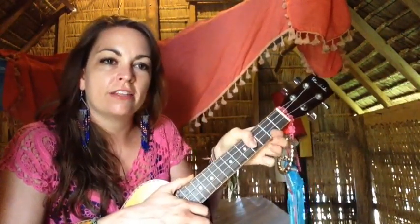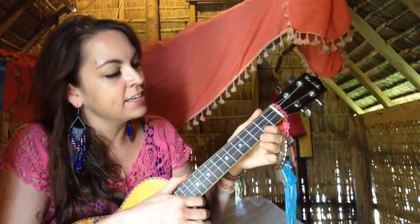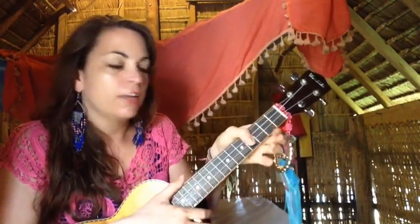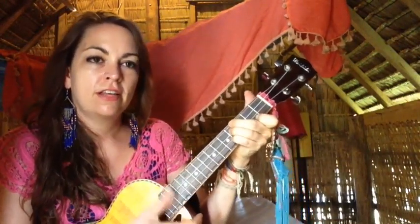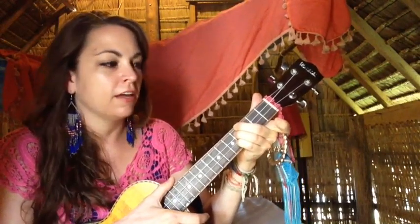E is the bottom string of the second fret and the top three strings of the fourth fret. Next is D — the top three strings of the second fret. I like to cheat and put my thumb over the top. For those two, you can also use three fingers. If you're using three fingers, just pick up the pointer finger and slide down to the second fret for D.